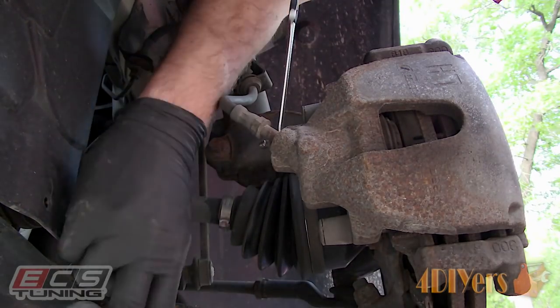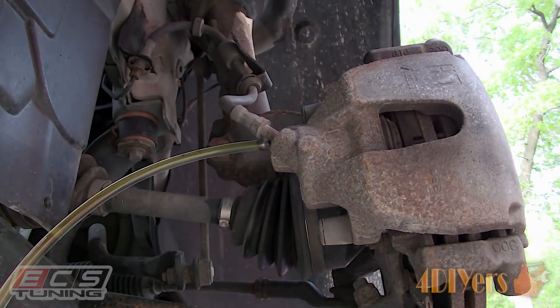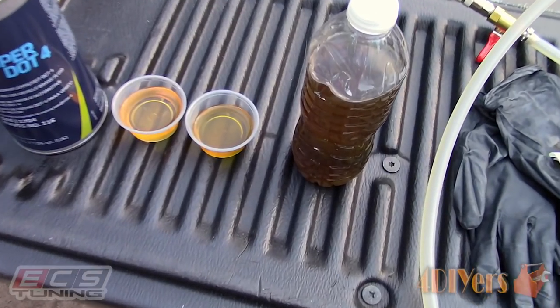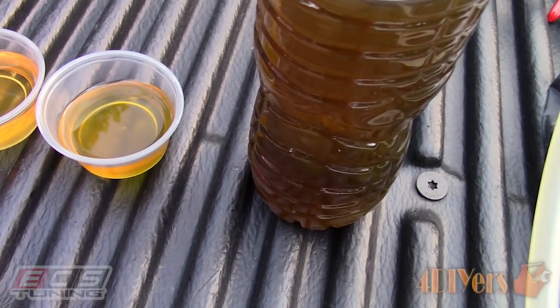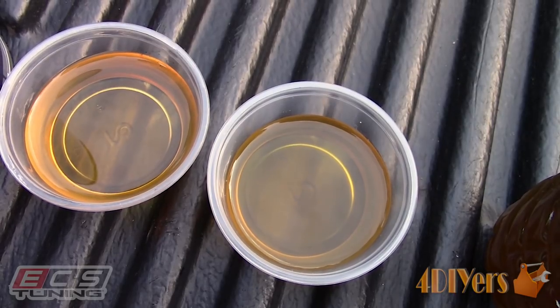This video is sponsored by ECS Tuning. They have provided me with the pressure bleeder which is made by Schwaben, along with the required brake fluid for the vehicle. Links to these products will be included in the description below so be sure to check them out.